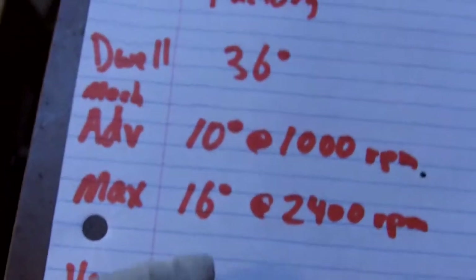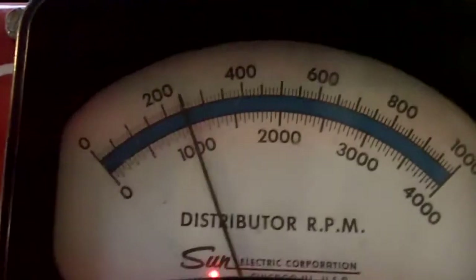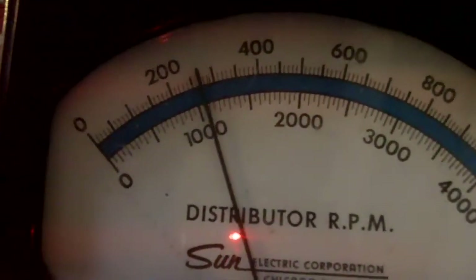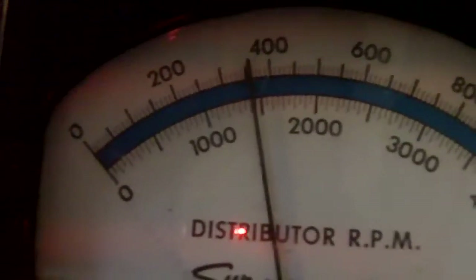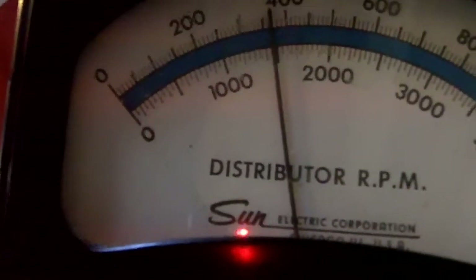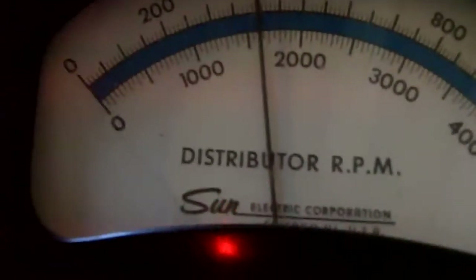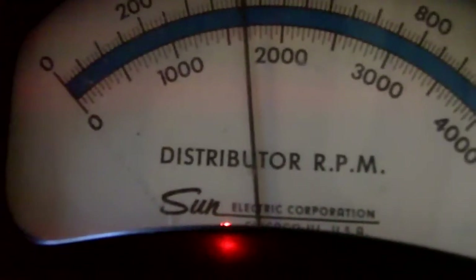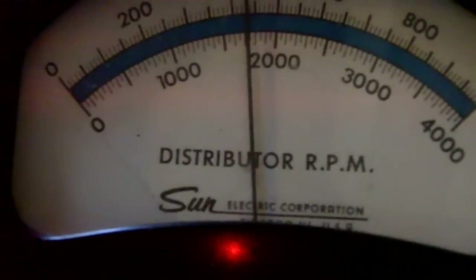That's too much advance. That means we've got some weak distributor advance springs in there. And then we want 16 degrees advance at 2,400 RPM. So let's see what we've got here. 2,400 is awfully fast — that's 4,800 RPM on the tach. I think we've got full advance at about 3,000 to 3,250. That's good enough.